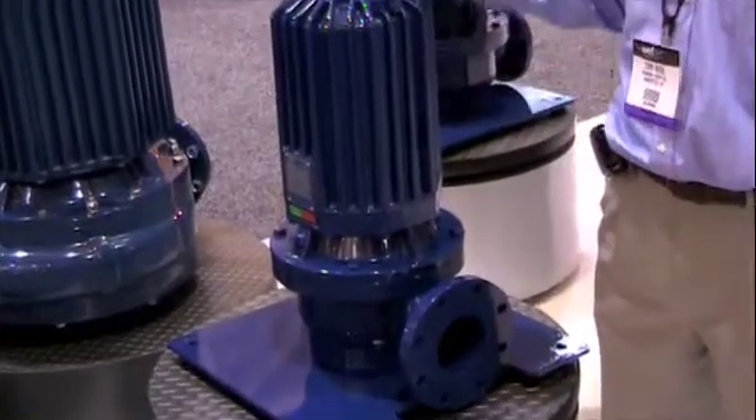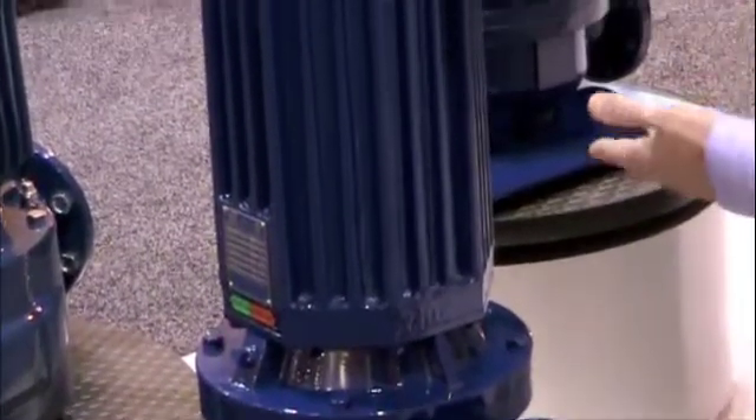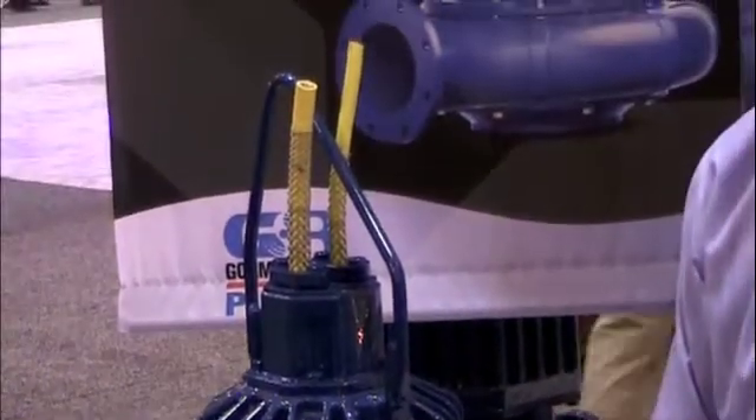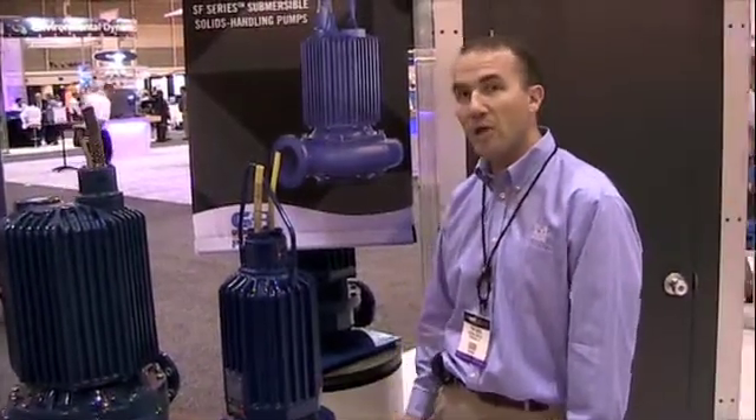The Vortex pumps — which is what this one right here is — have premium efficient motors, as well as our patent-pending Stagger Vortex impeller technology, which increases the pumping efficiencies up between 42 and 48%.